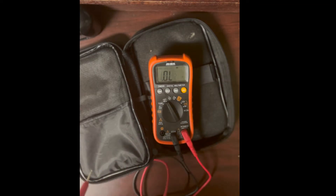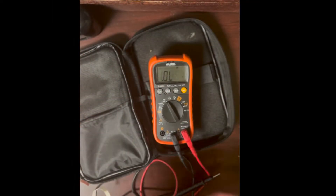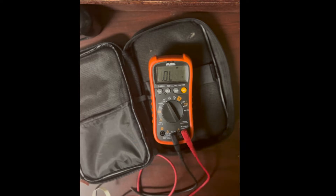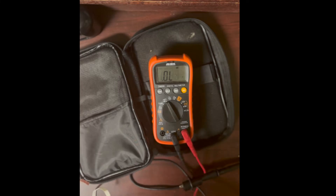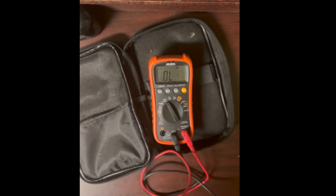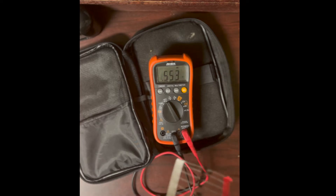The next mode is diode check. I have some Schottky rectifier diodes here. In diode check mode, the meter will tell you the forward voltage drop across the diode.